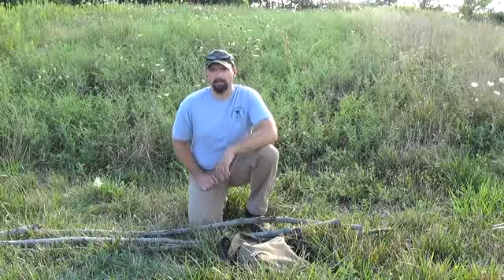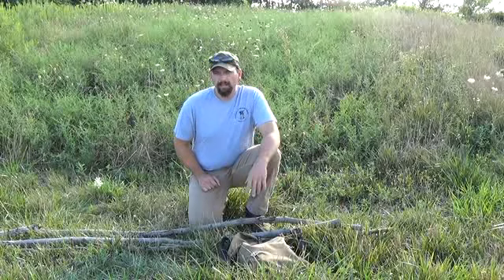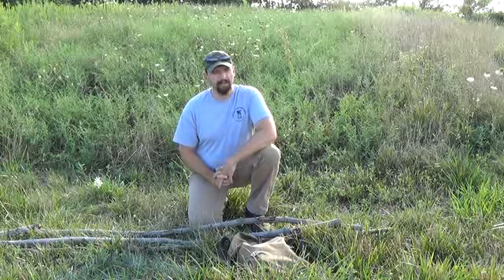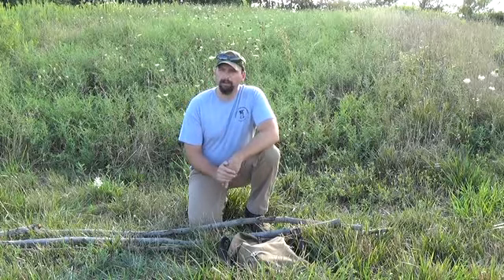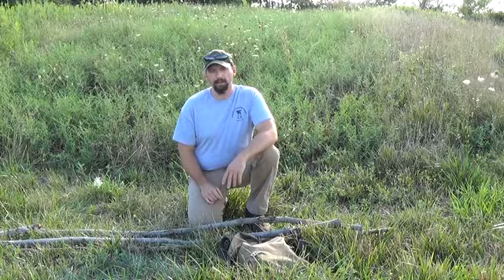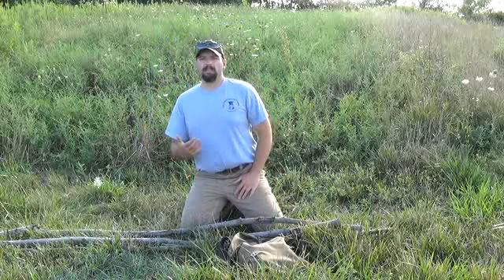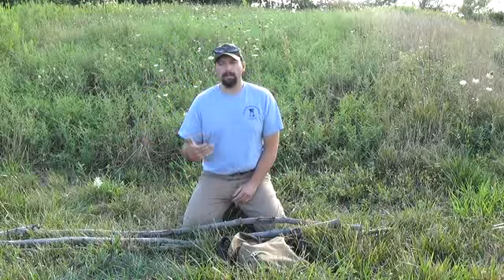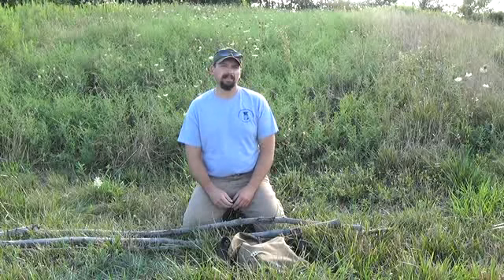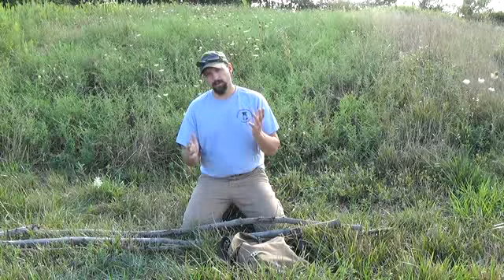Hi, this is Jamie Boggs with Burning River Bushcraft back again. What I wanted to do today is I've got a couple projects I'm working on here and I need to lash up some tripods. I've got to do several of them in a row and I just thought this would be a good opportunity to make a quick video on the process itself. If you see in the background of a lot of my videos, a lot of things I'm going to be doing will incorporate tripods — it's a good way to get up quick structures quickly.